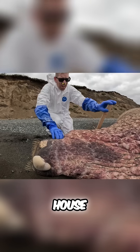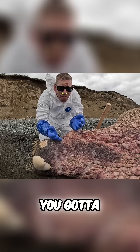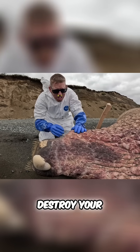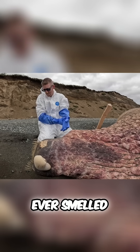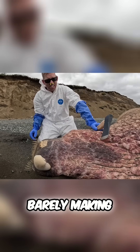I have never dissected a walrus before. You gotta find the joints — if you try to just smash through these bones it'll just destroy your axe. Oh, that was bad. That was the worst smell I've ever smelled in my life. My axe is brand new and sharp, and I'm barely making a scratch.